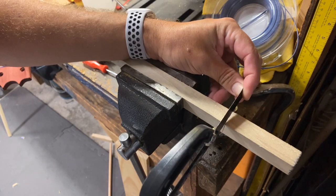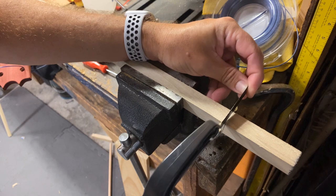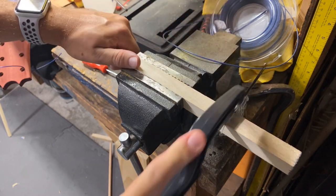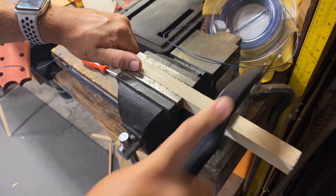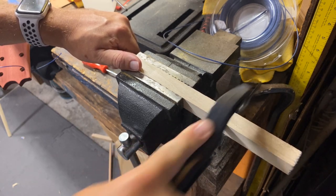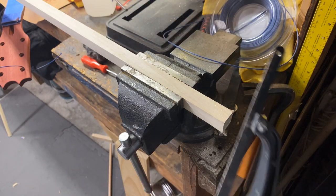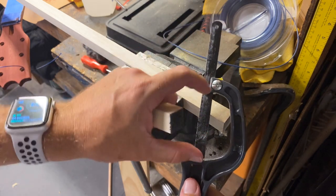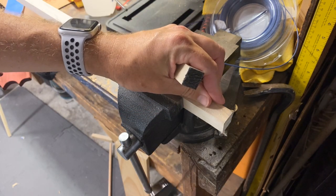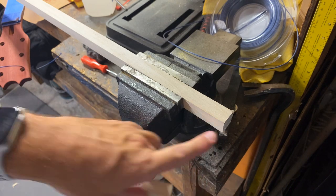I'm starting on the outside of my mark and just gently scoring this. The bad thing about this type of little hacksaw is once you get so deep in, you only have either this cutting area or the end cutting area. I don't like to use the end cutting area because it gets too flimsy and you end up with an uneven cut. Here we have a fairly even cut with only this little corner chipped away.